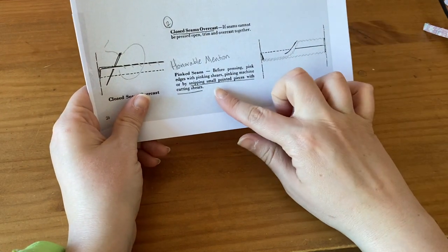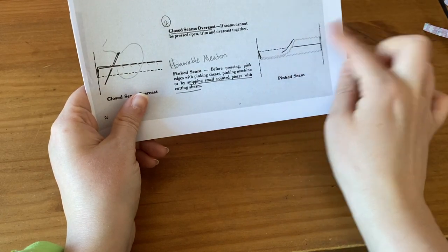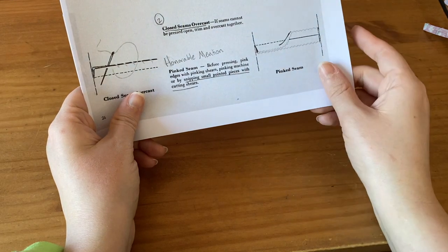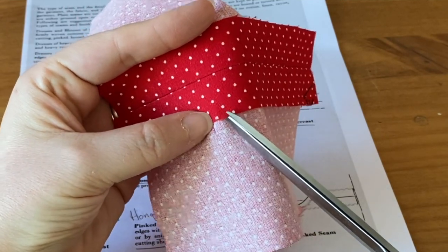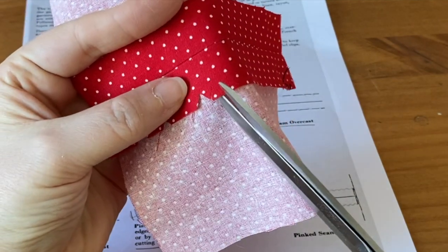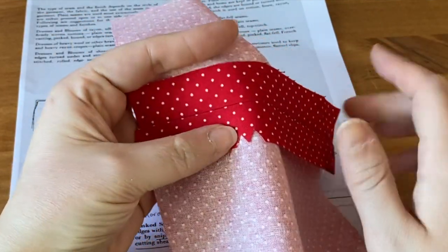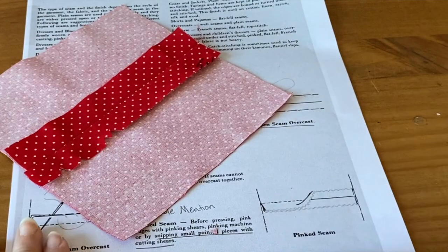For a pinked seam, all you have to do is cut your fabric out and the pinking is going to keep it from fraying. Or, they say you can snip small pointed pieces with cutting shears — going all the way down this way. This is how it would look if it's pinked. Anyway, that's another option.